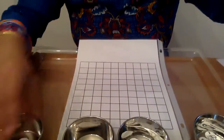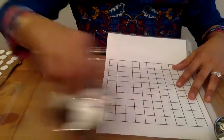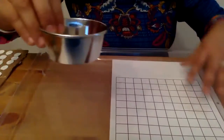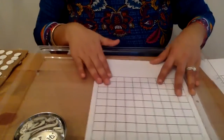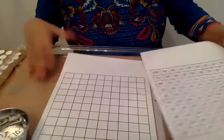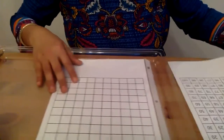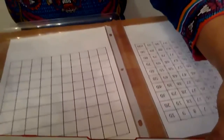So this lesson I'm going to show you so that you can start it with the first years. I have the numbers in tens. I'm going to adjust my camera so you can see what I'm going to do — I'm going to put the number board right here and I have my control of error right next to it.